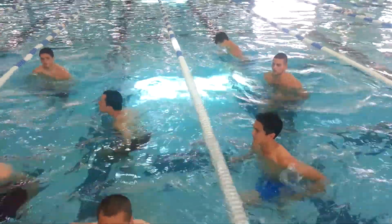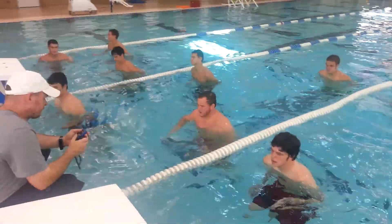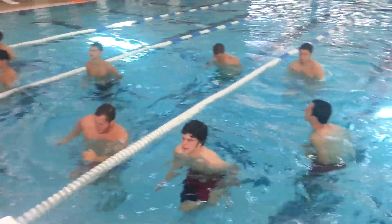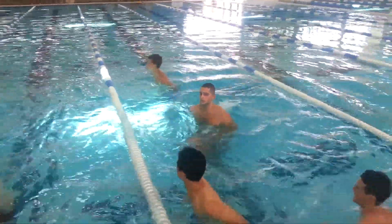Heel up towards your butt. Heel up towards your butt. Okay, we'll go. Five, four, three, two.